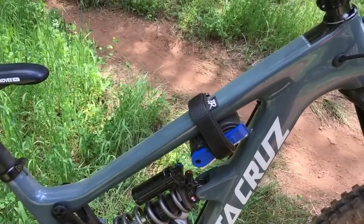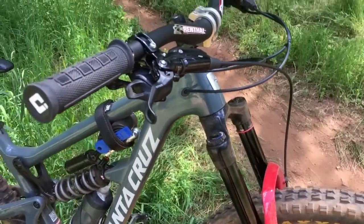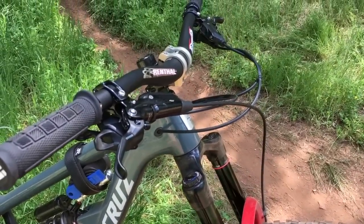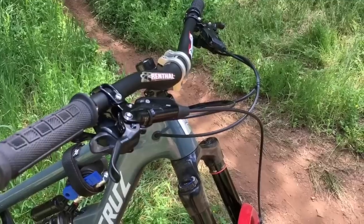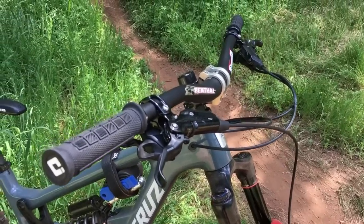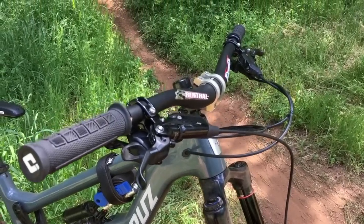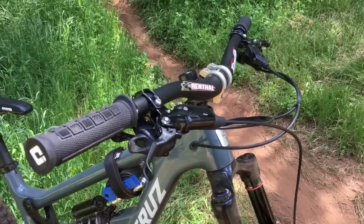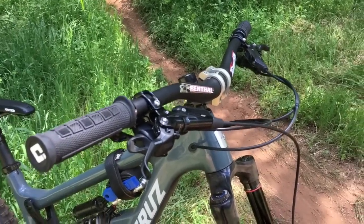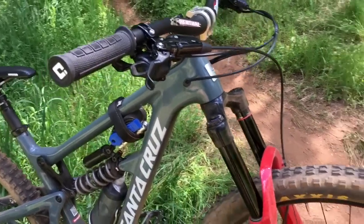The seatpost Reverb works really well. Code brakes work really well - heaps of modulation. There's definitely more modulation than the Shimano XT four-pot brakes I used the other day, but I think I prefer the feeling of the Shimanos. I'd have to spend more time on these, but those Shimanos really, really impressed me - blew me away.